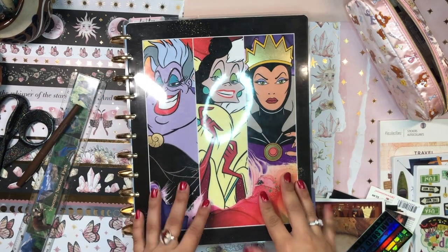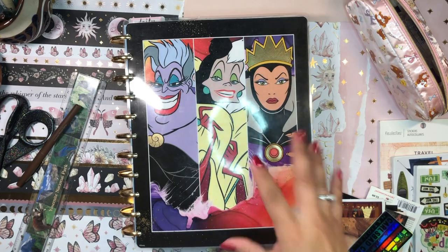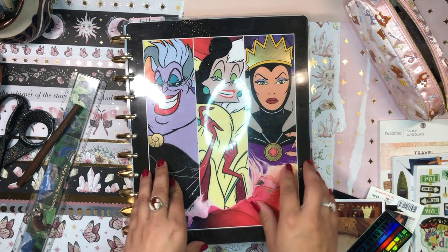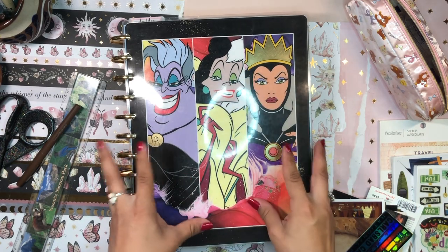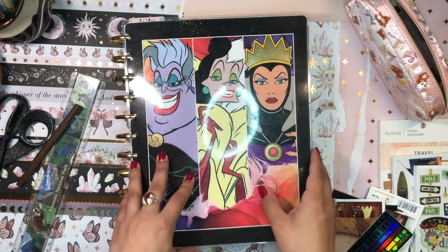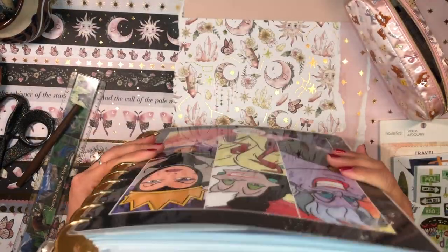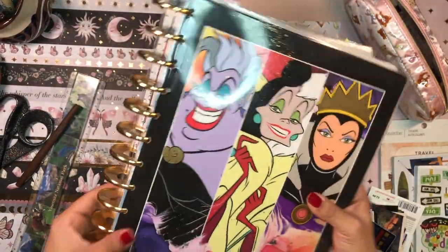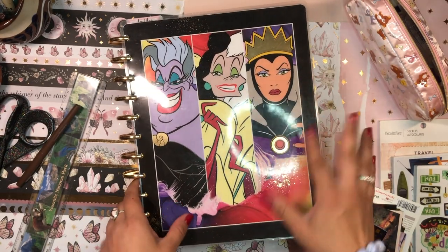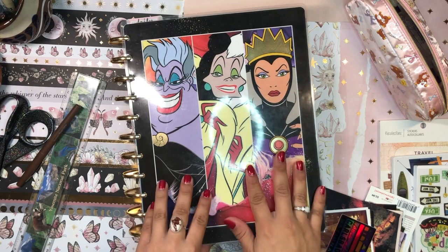Hola, buenas tardes, good afternoon my beautiful people. Welcome back to the channel. It's your girl here, Daniela, Miss Four Lizard, the scrapbooking and planning diva here with my thick and juicy, gigantic, humongous home life planner. She is in her Halloween finery with these villains on the cover — definitely feeling this cover for spooky season.